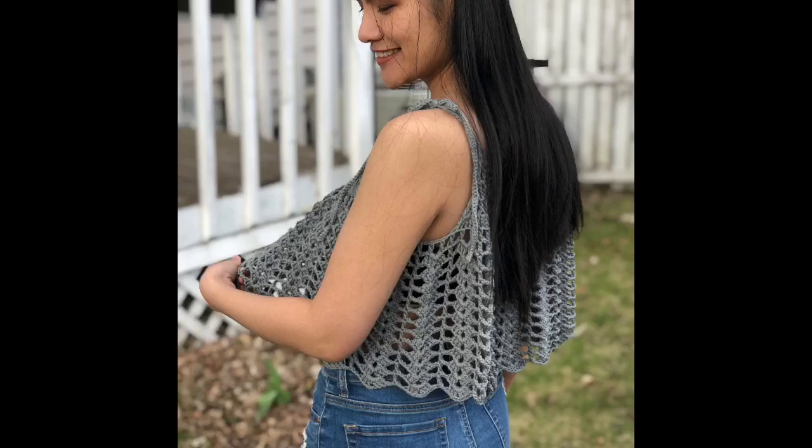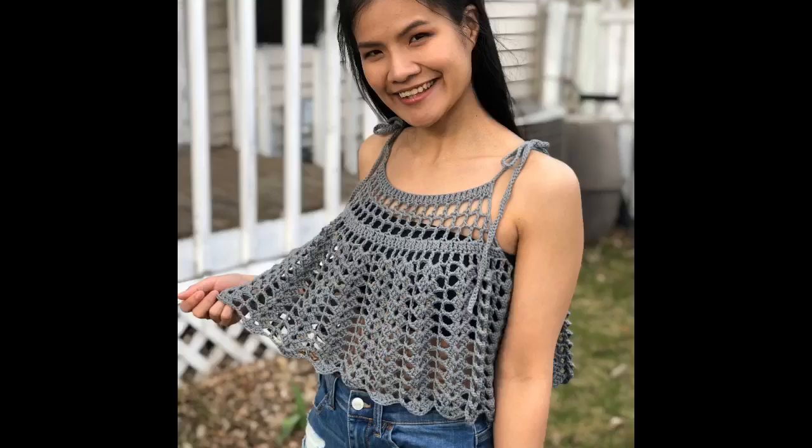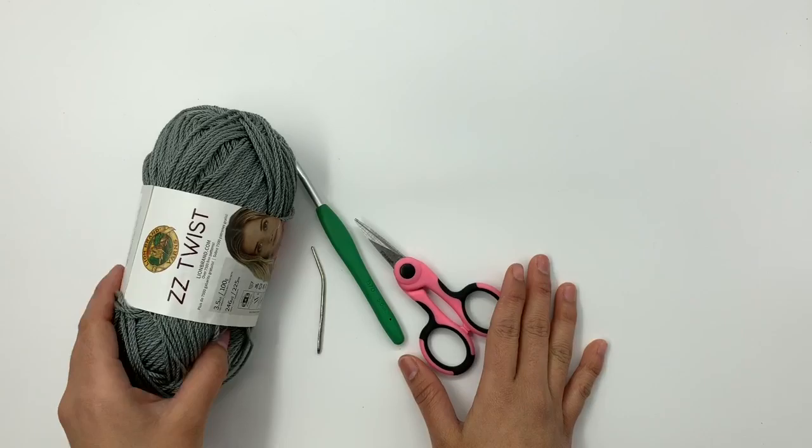For this tank top I have two versions: a shorter version, like a crop tank top, and a longer version — whatever you prefer. For this tutorial I will show you the crop version. I hope you enjoy it. Here are the materials that I use for this project.